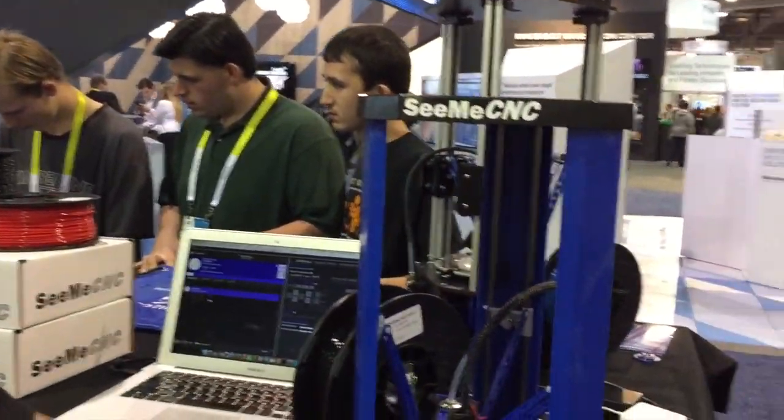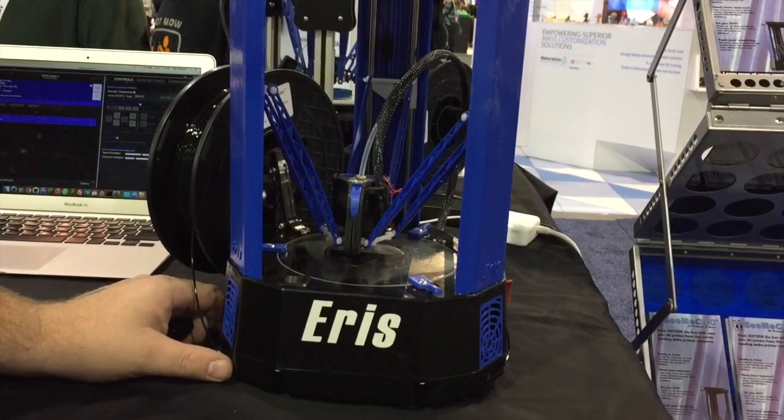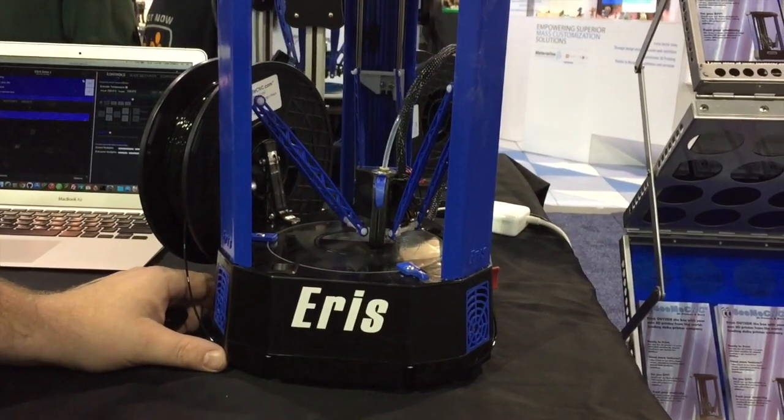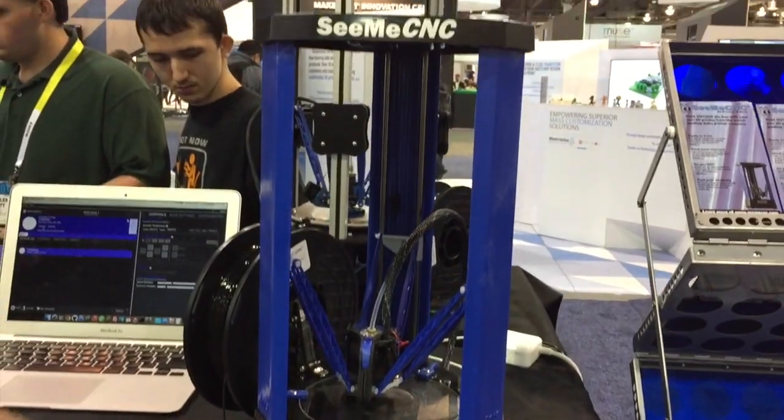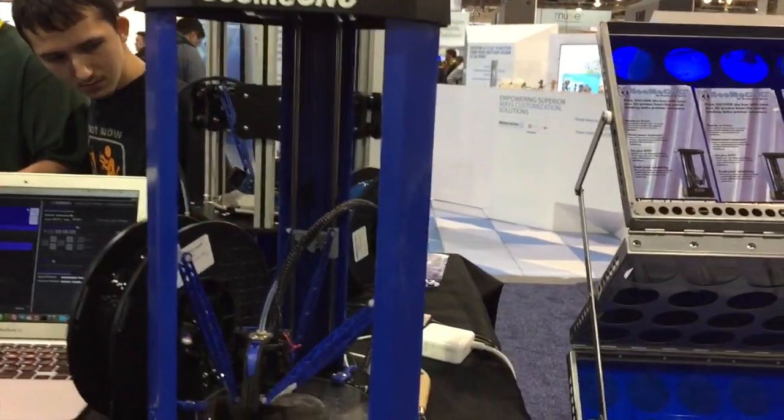We're here today at CES releasing for the first time our AERIS Delta 3D printer. We've been talking about it on our forums, Facebook, and social media posts, with some teaser pictures here and there, but this is the first time we've actually got it together and printing. The AERIS is going to be an all-assembled, ready-to-go, entry-level desktop 3D printer in the Delta style.